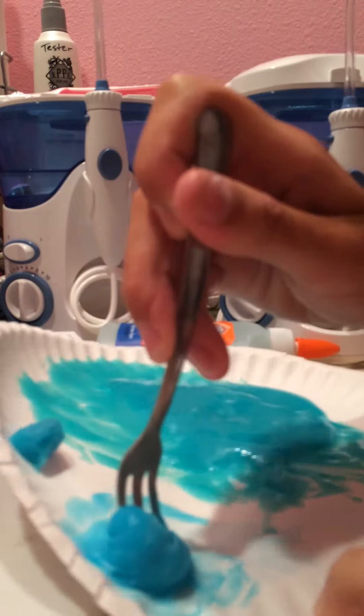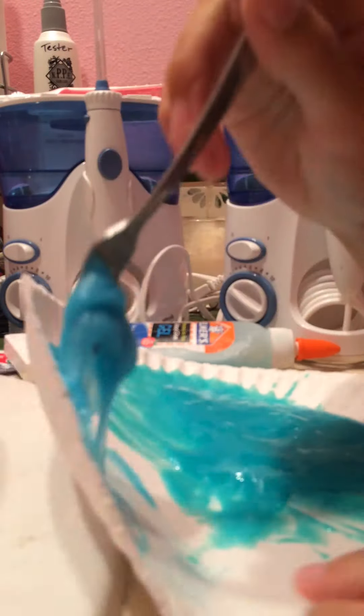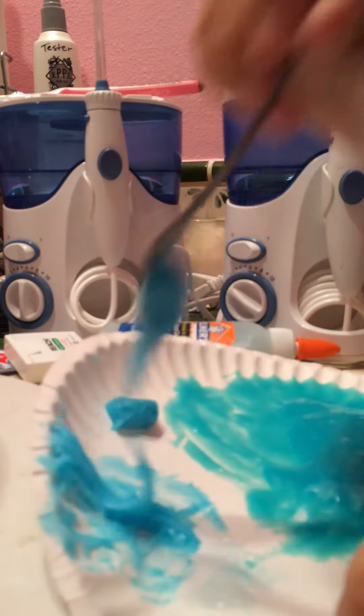I obviously made some and it worked just fine. Hopefully — oh, it's starting to see consistency! Okay, this one's going on and hopefully going out. All right, it's getting harder to stir — that's a good sign. Okay, it's actually starting to look like something.